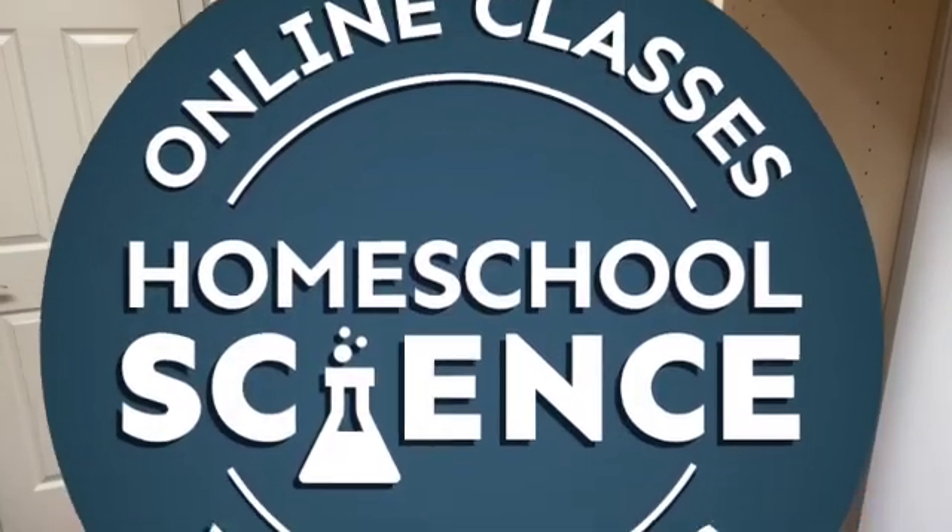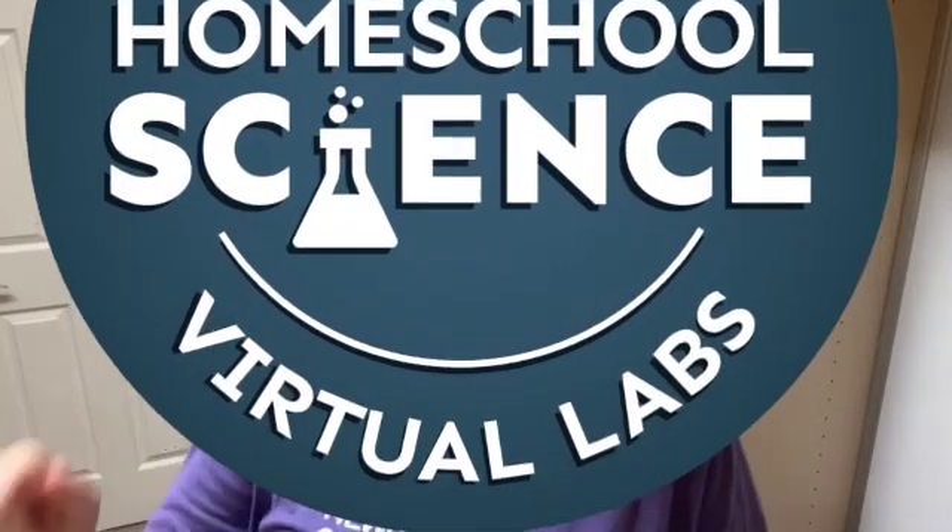Hey everyone, it's Natasha. In today's video I am going to review Greg Landry Homeschool Science, specifically the course Young Scientist Earth and Space Science. Down below I'm going to leave a link to Greg Landry's Homeschool Science as well as to the Homeschool Review Crew, where there's lots of other families who have reviewed different Greg Landry courses, so you'll want to check it out. But this video will still give you an overview of what his Young Scientist courses look like and if they might be a great fit for your family.